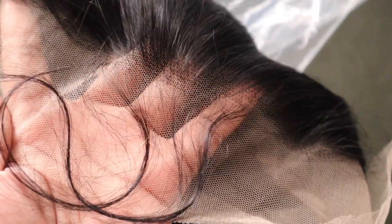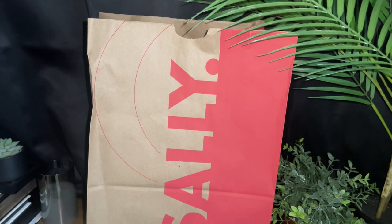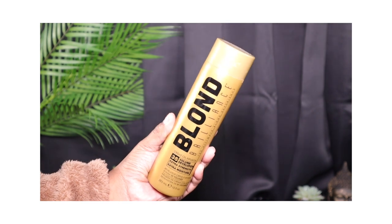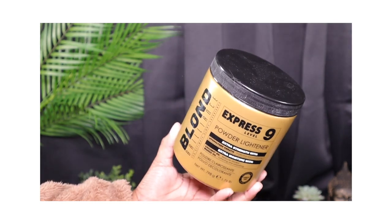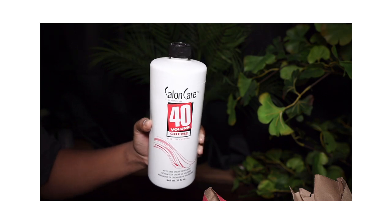Now that the wig is here, this is the overall construction. It comes with three combs in total and a drawstring at the nape. And like I said, this is the hairline that comes pre-plucked. So I made a quick trip to Sally's to get all the products I need — I got some Blonde Brilliance Developer and Bleach, and some Salon Care Developer in number 40.